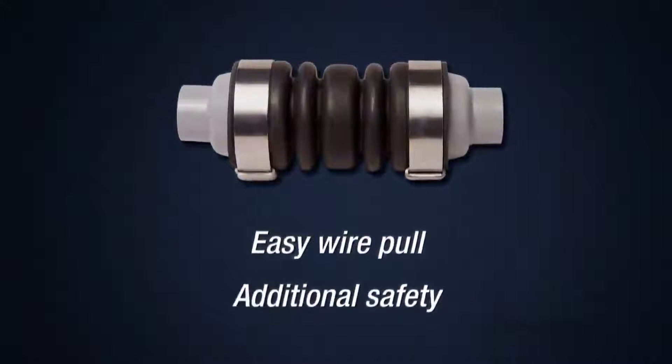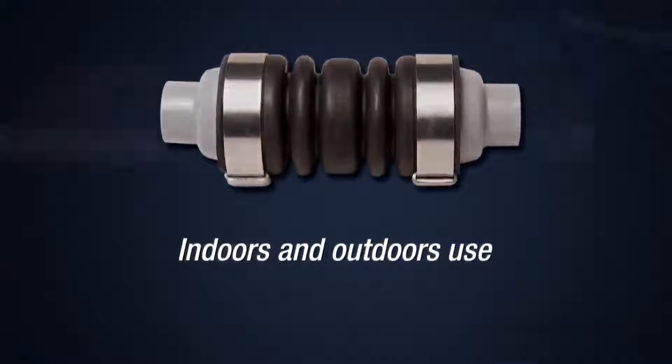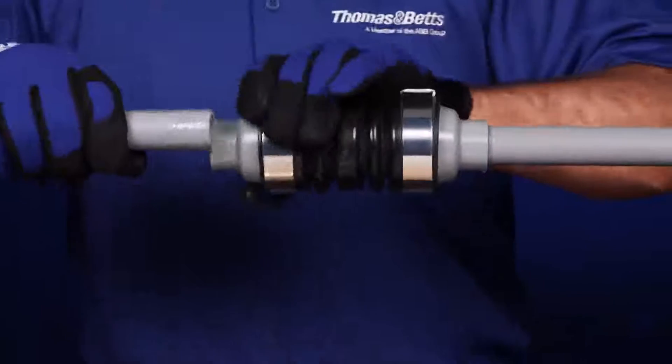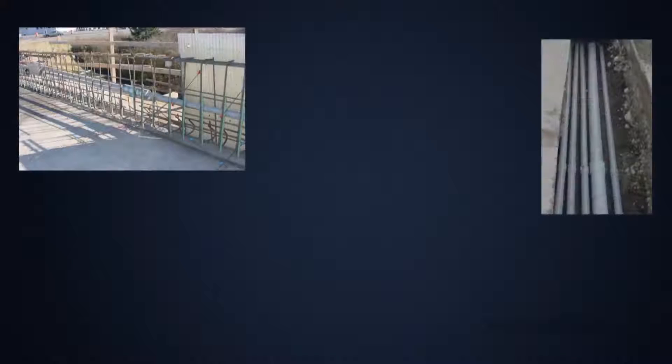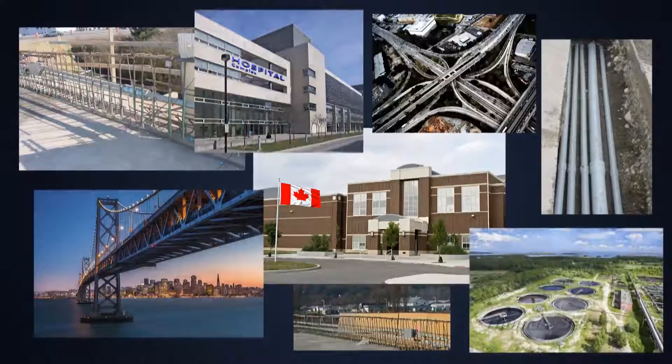The NMXD can be used both indoors and outdoors with Schedule 40 and Schedule 80 PVC conduit. It provides an innovative solution for a wide range of electrical applications, such as public services, commercial installations, transportation infrastructures, wastewater treatment plants, and many more.